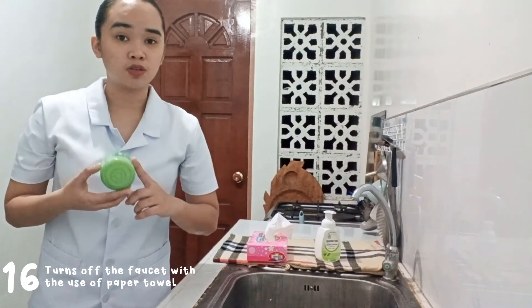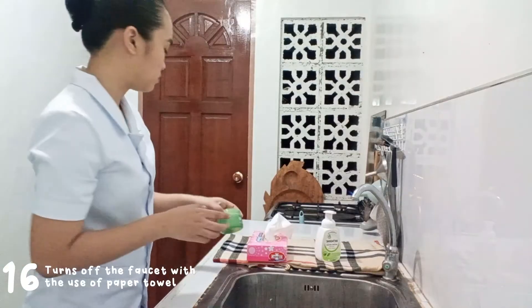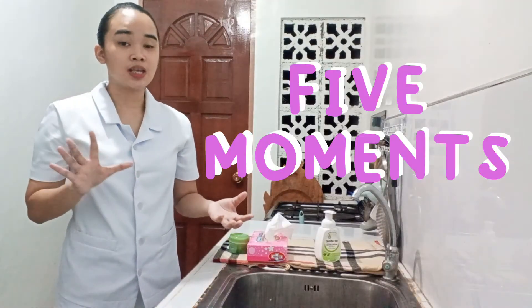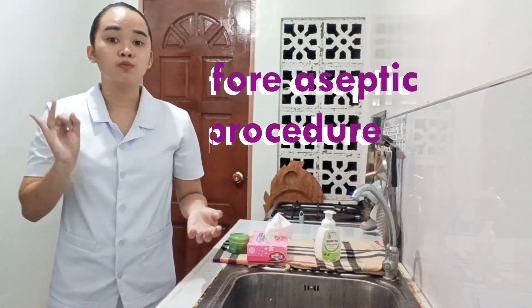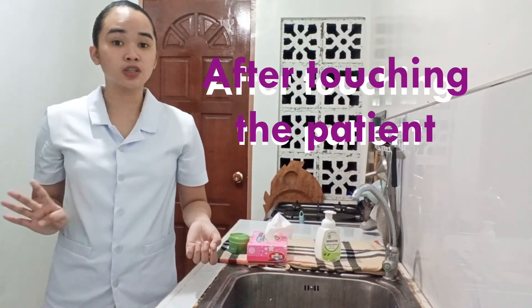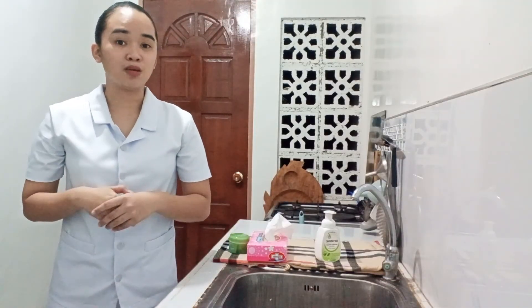Throw the paper towel in the garbage can, and you can now apply lotion if you desire. That concludes my return demonstration. Always remember the five moments of hand washing: before touching the patient, before an aseptic procedure, after body fluid exposure risk, after touching the patient, and after touching the patient's surroundings. I am Kate Lorraine Ganumay from BSN 111B, a student nurse from Davao Doctors College. Thank you for watching.